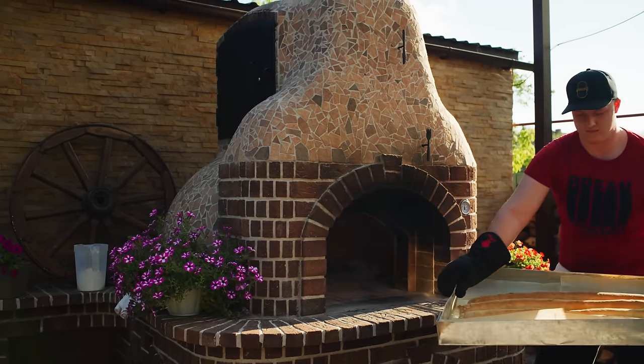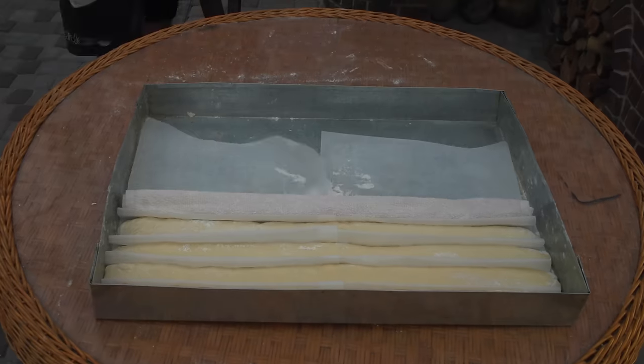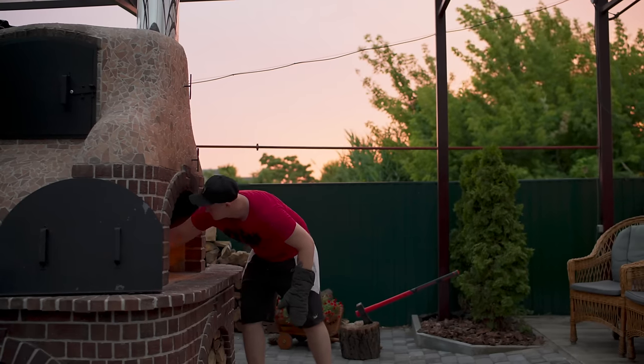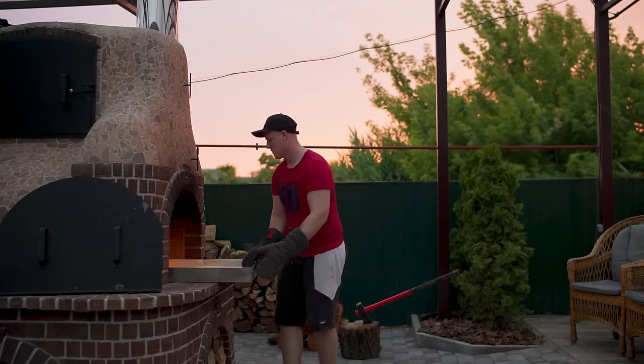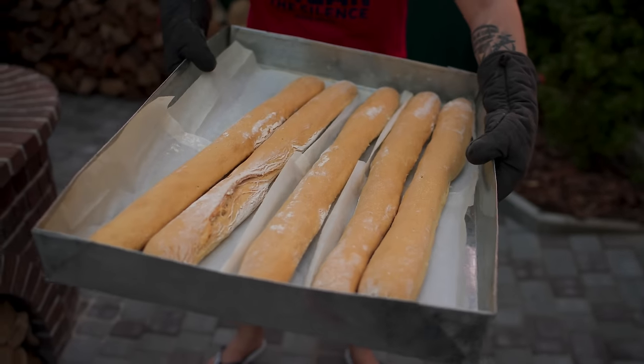The first batch of huge sticks with Nutella is ready. Let's make another one. In my opinion, the second batch turned out even more beautiful.